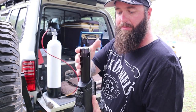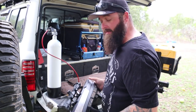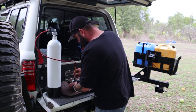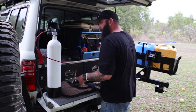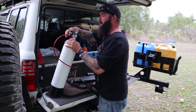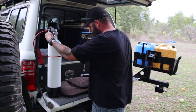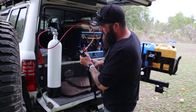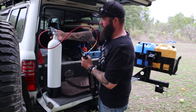So let's fill it up and get ready to sight it in. All you do is fill it up, watch your gauge, and once it gets to three thousand, shut it off.